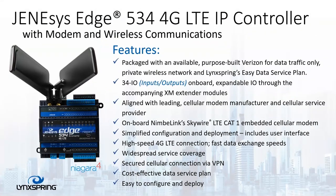Should you want a 534 with a modem, we have the Genesis Edge 534 4G LTE. This is packaged with a built-in Verizon cellular modem, which allows remote access when there isn't one available. It still contains the same 34 IO, and it's expandable through the extender modules. It also contains the full Niagara stack, it's a fully programmable Niagara controller, and it uses a secured VPN connection.